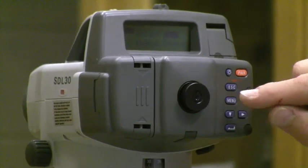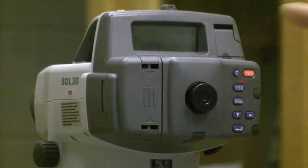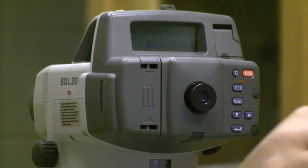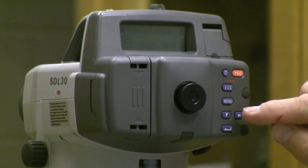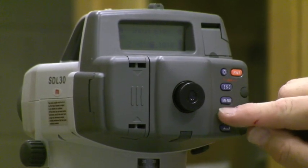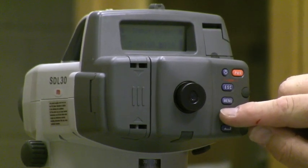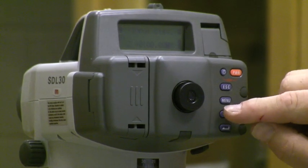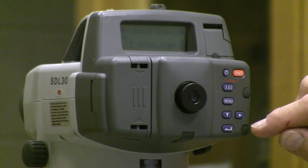Then I go to escape and scroll over until elevation is illuminated. I hit enter and now I need to put in my input elevation. This elevation is where I'm going to start — the stated elevation of the benchmark. If we use the bottom step here for elevation 100, I simply change these numbers to read 100.000.